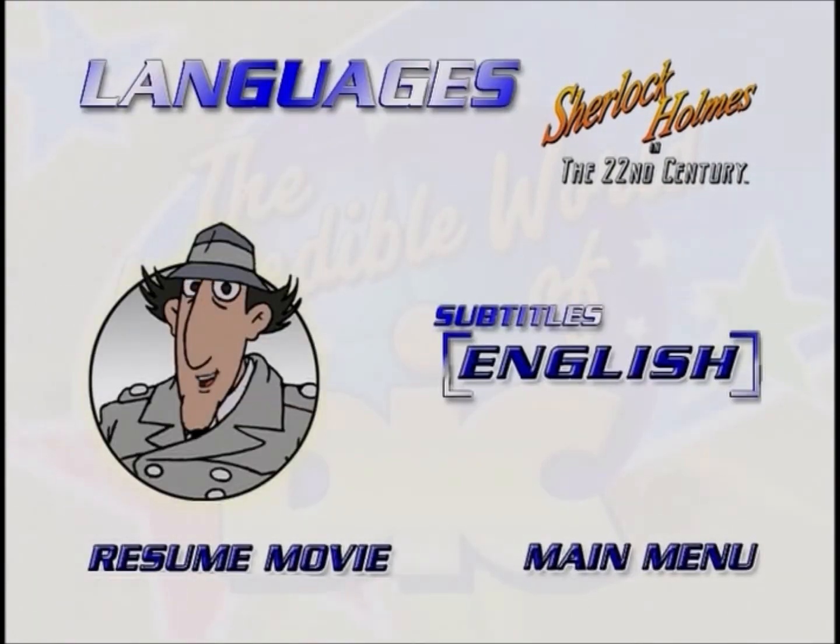Welcome to the languages menu. If you would like to watch the episode with the English subtitles, just use the arrows on your remote to move the glow around the English button in the subtitle section, then press select or enter. If you want to go back to the main menu, just move the glow around the main menu button and press the select or enter button on your remote.